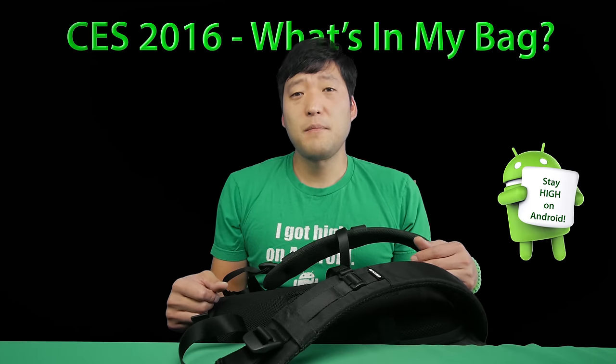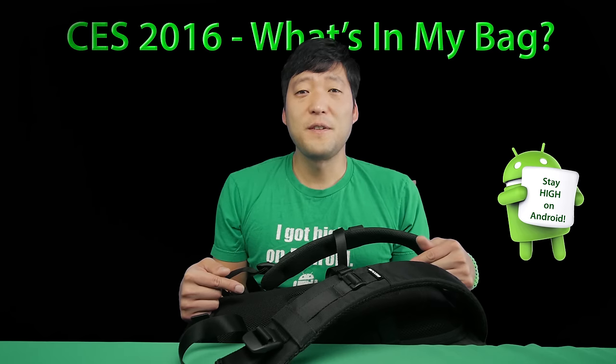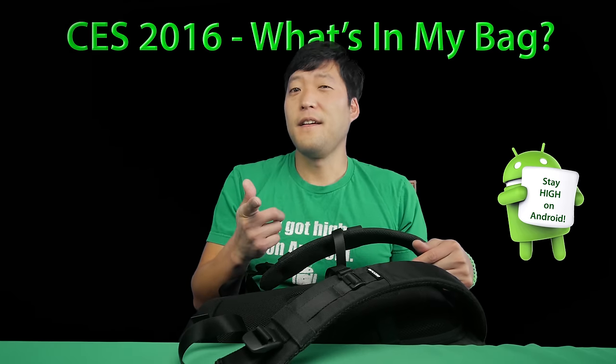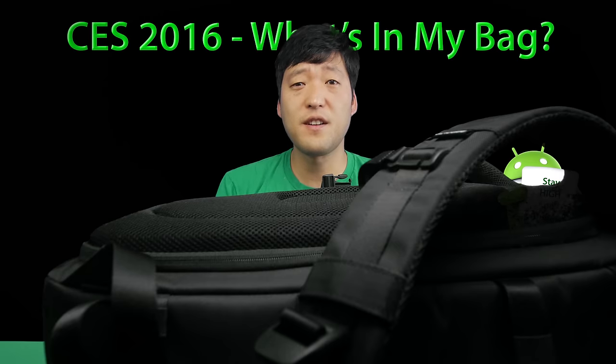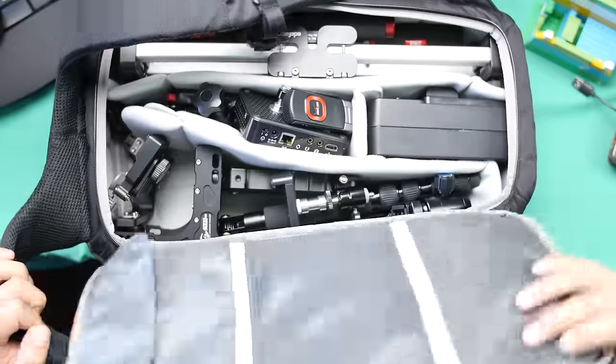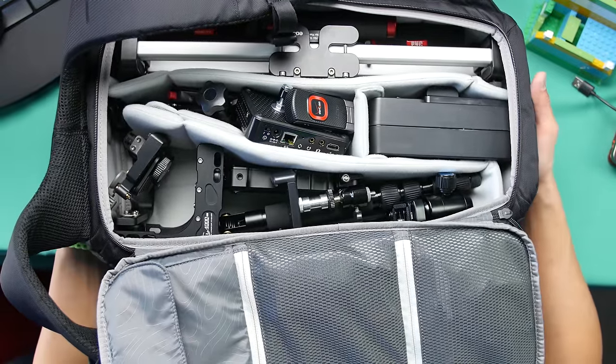Hi guys, I know a lot of you have been asking me what's in my bag for CES 2016, so let me go ahead and show you. Alright guys, so here is my bag. This is an encased DSLR bag and I'm actually not carrying my DSLR with me, but this is all the gear — let me go ahead and take some of it out and build a rig for you.